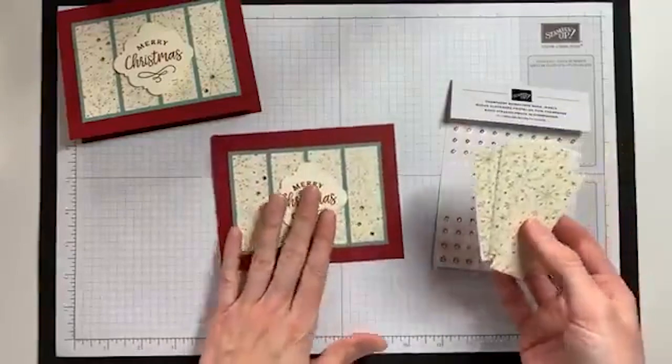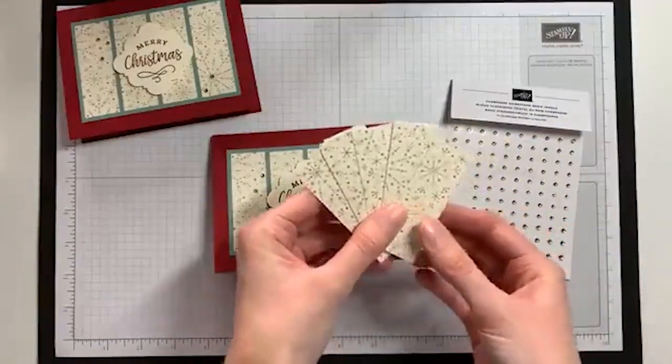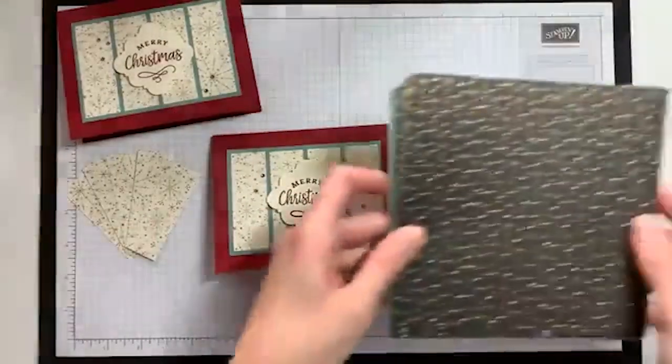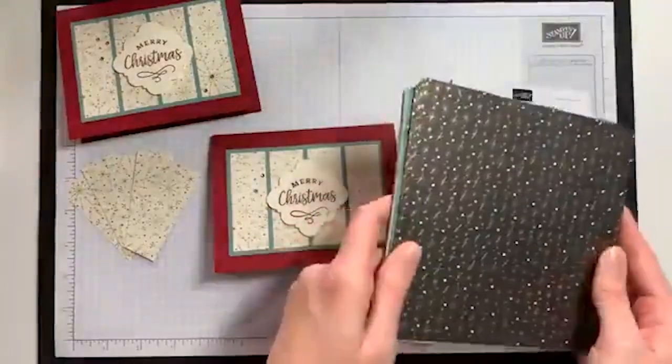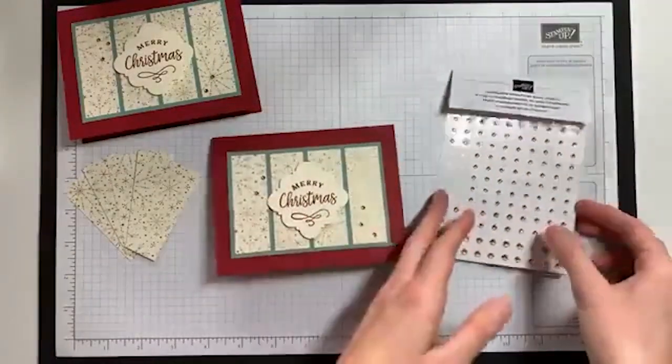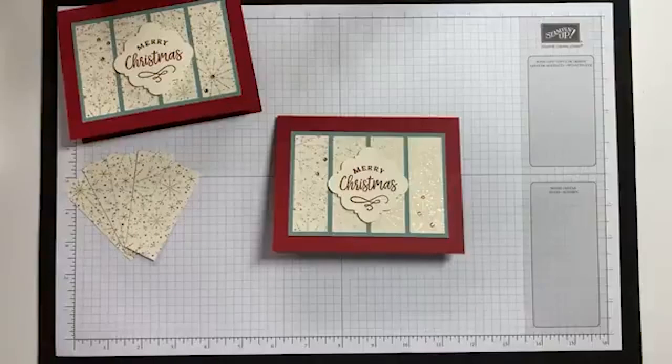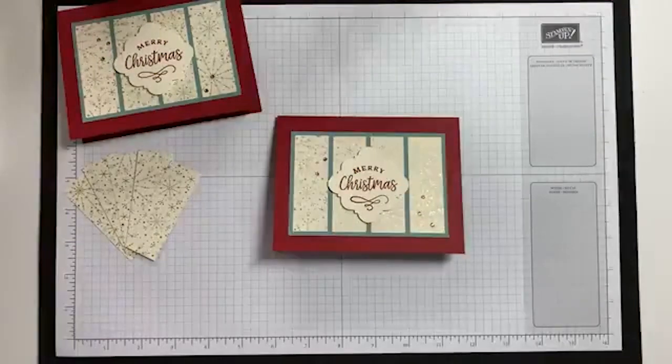You'll have a bunch of strips ready to go to make more of these cards. Depending on the paper you're using, you could use the same design and add in other patterns from the paper pack for a variety of Christmas cards to hand out to friends and family. Thank you so much for watching — I hope you enjoyed learning this one sheet wonder design using a six by six piece of designer series paper. I hope to share a 12 by 12 design later, so check back in. Have a great day!